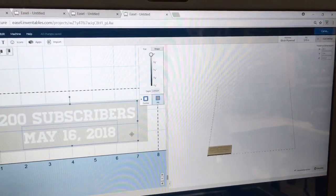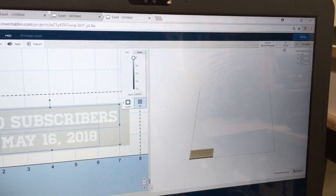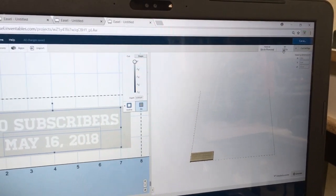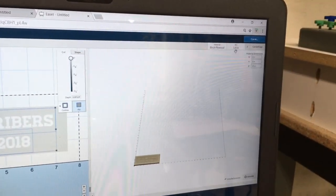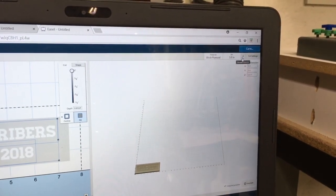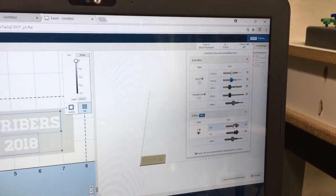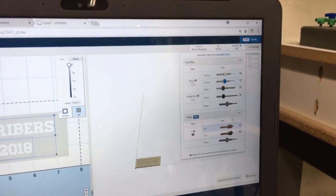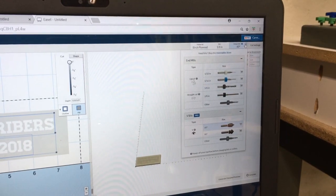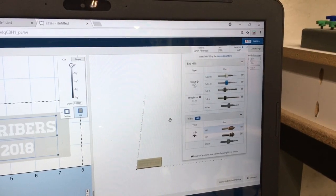Over here on this side, I have an eighth-inch bit already in place that will do my first carve, but I don't want to use that for the final carve. I want to come in with a 60 degree V-bit to do the final carve. By selecting this option, this becomes my first bit and the 60 degree becomes my detail bit.